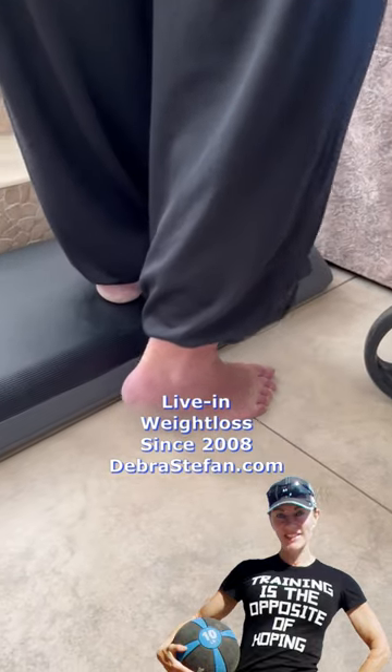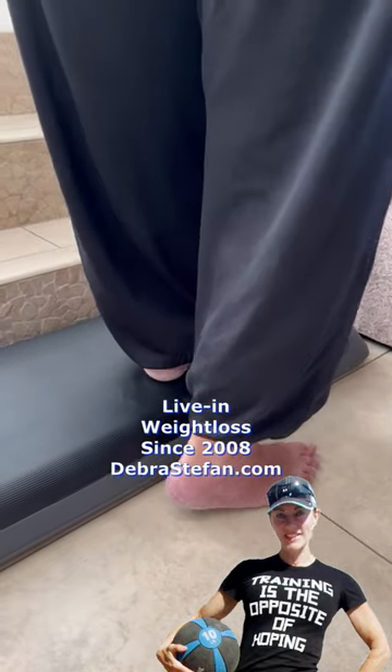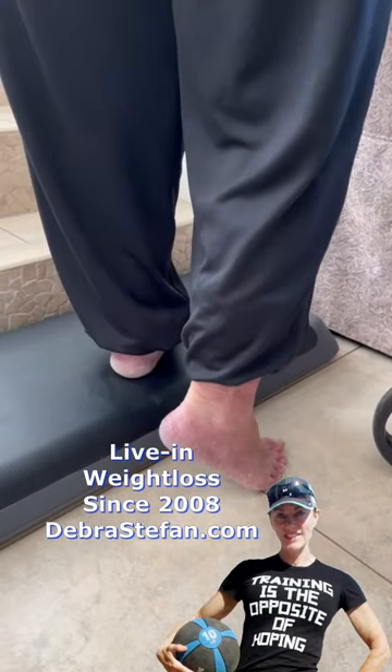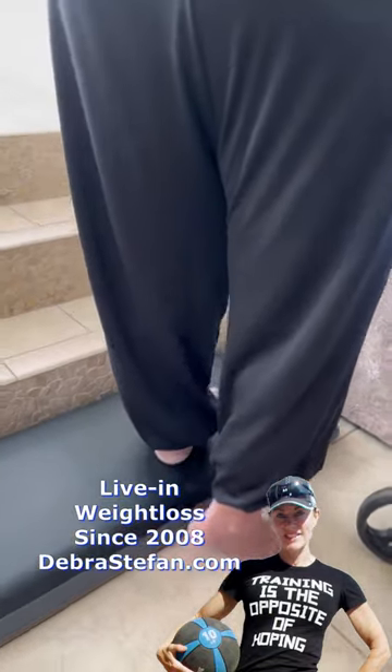There you go, pumping the calf and we're building up the knee on the left, pumping the calf on the right. It's just a functional skills exercise.